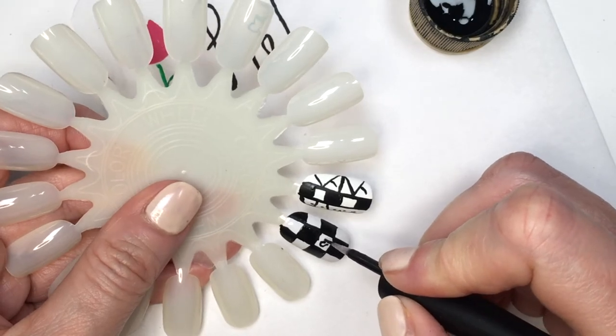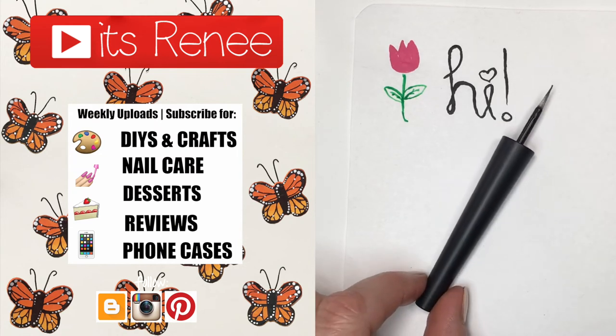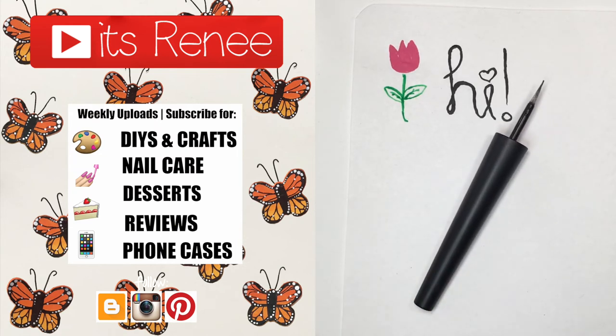Hopefully you like this and found it helpful — it has been for me. Stay tuned to see this in action, check out more DIYs on my channel, subscribe for more, and share this. Thank you so much for watching, I'll talk to you later — take care, bye!